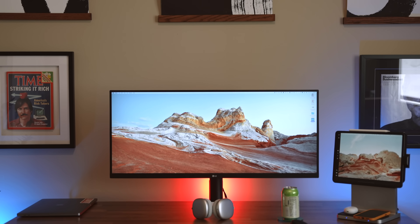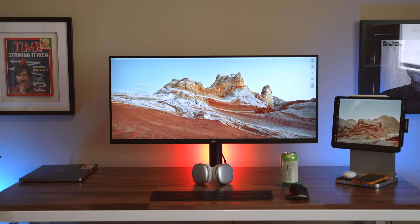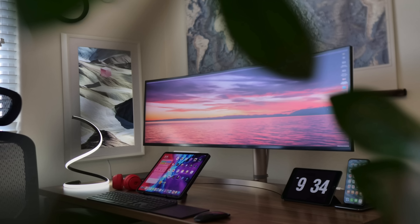...breaking the bank, then LG's $600 34-inch QHD ultrawide is definitely worth checking out. In my last home office setup I had LG's 49-inch super ultrawide on the desk, and when we moved it met with...